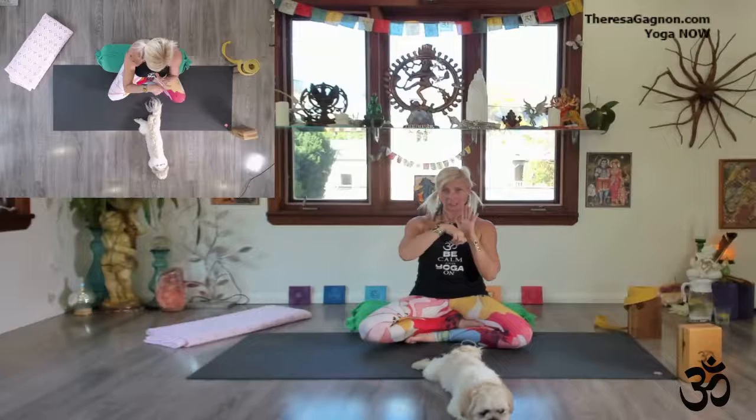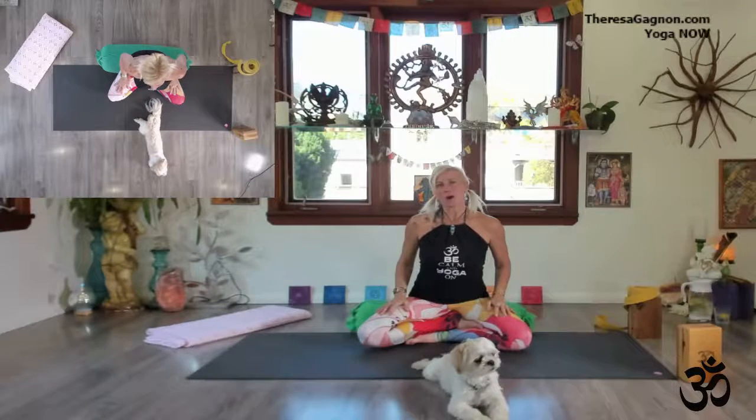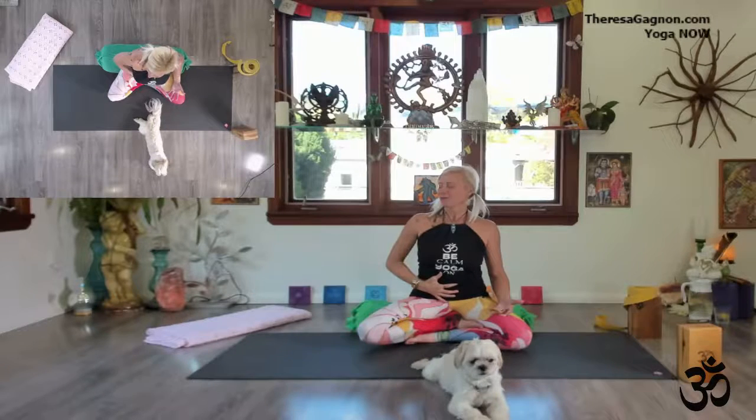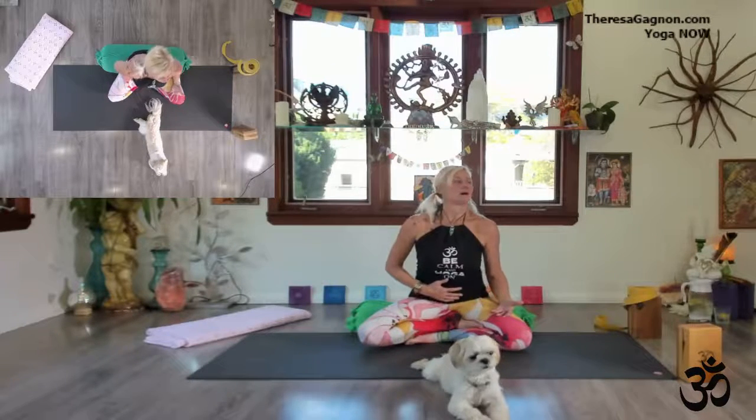Let's begin by seating ourselves and taking a moment to rest. Palms up for daytime, palms down for evening practices to ground. I love to place my hand on my heart, one hand palm up because it's daytime. Close your eyes, take a moment to look inward towards your mind's eye, and thank yourself for showing up on the mat today — just thank yourself for this 20-minute practice. Then breathe in through both nostrils, fill your lungs until you feel the belly bellow. When you're ready to exhale, just go 'ha' — make sounds. It's okay to make sounds in your personal space.